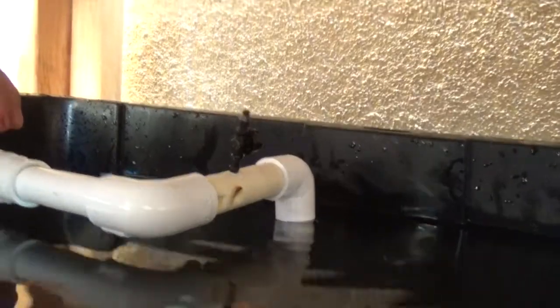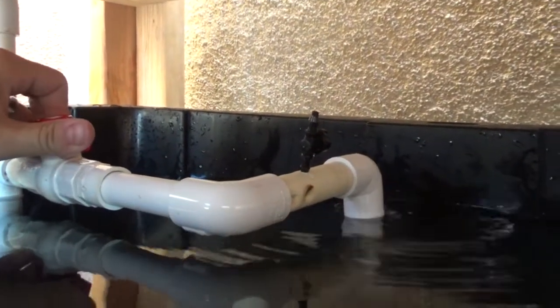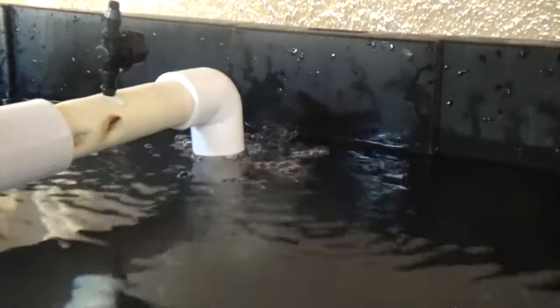Welcome back to Homegrown Aquaponics. Here's a tutorial on how to make your own venturi system — the best and easiest way using a marble. Let's get into it. Like, subscribe, comment.